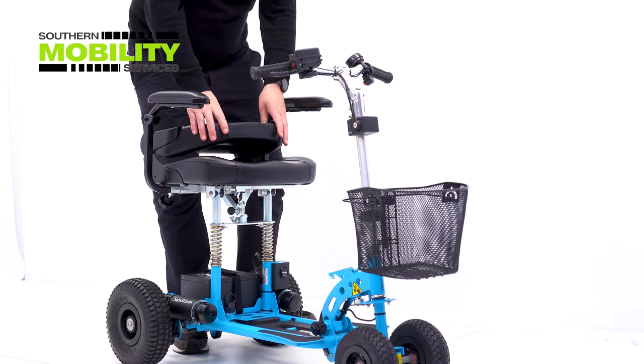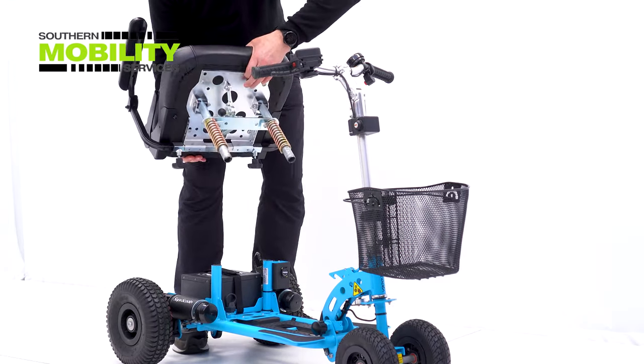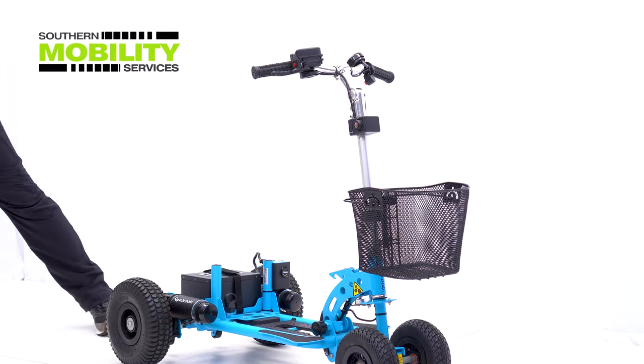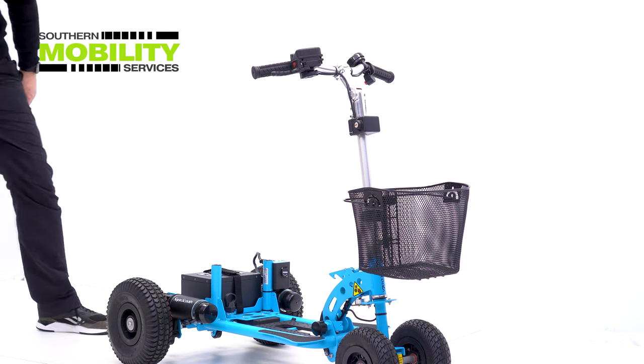The Sport HD comes apart to easily fit into a car boot. First thing we do is lift off the seat and a quick pull of the seat pin to fold and put to the side.